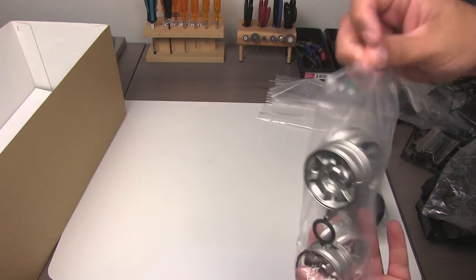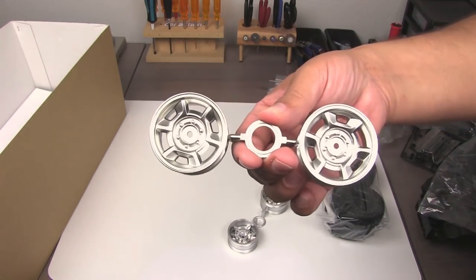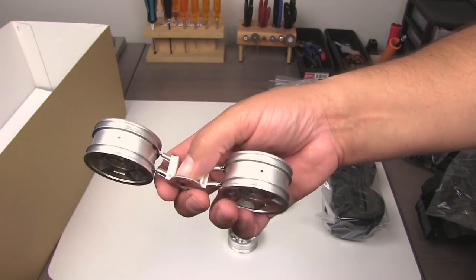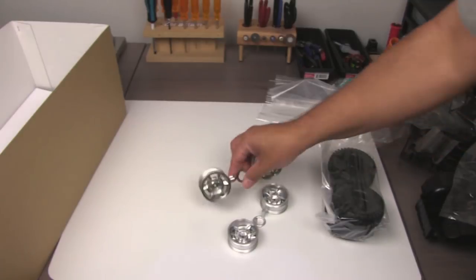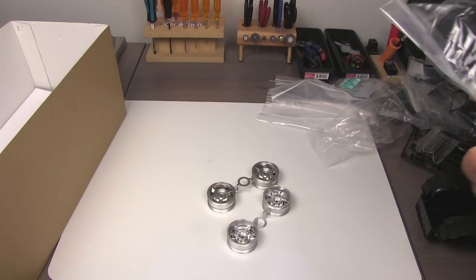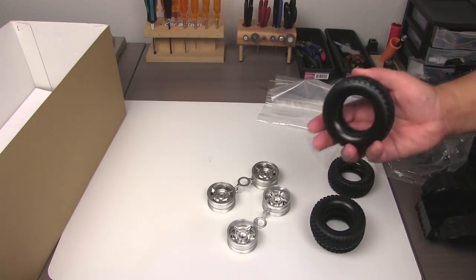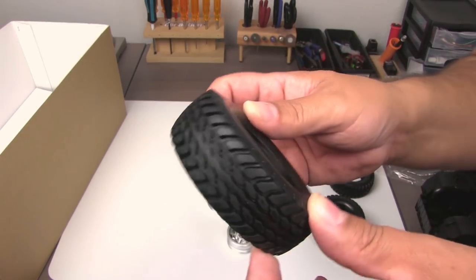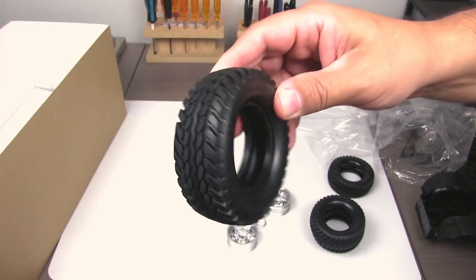Let's take a look at these wheels — really nice satin finish on these, they look good. Tamiya did not mask off the plating where the glue would go, not sure we even need to glue the tires on this model, but we'll see. Great looking stuff, of course. And here are the tires — these are firm, feel almost like vinyl. Nice tread pattern on there, realistic looking. Not officially licensed — there's no labeling on the side walls — but beautiful parts, as always.